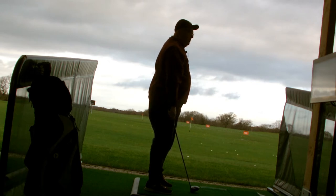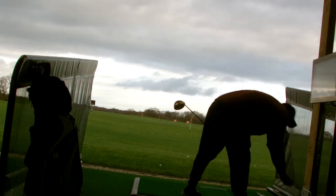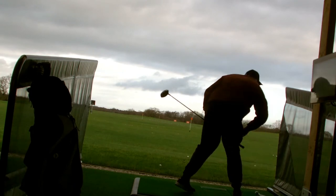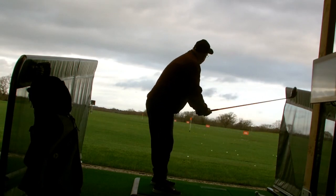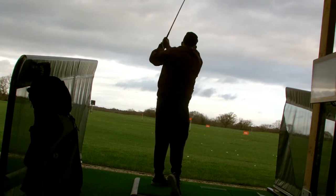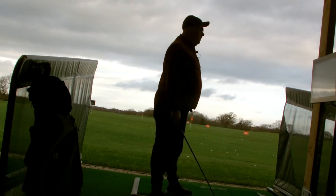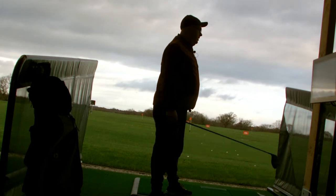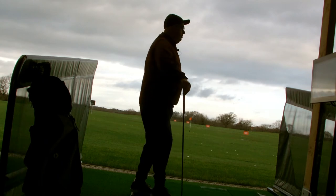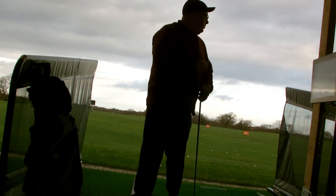Ball speed down a bit that time — 203 yards and it wasn't the best hit. One more with the driver. My ball speed is 121, carry 179.6, total 228.